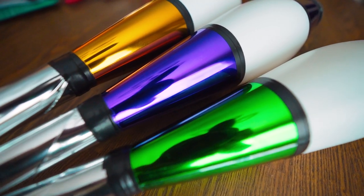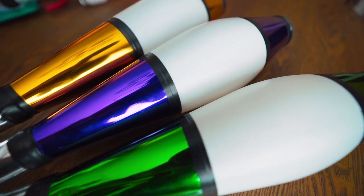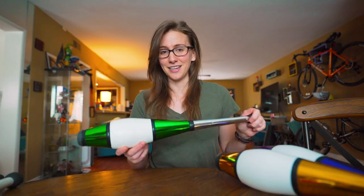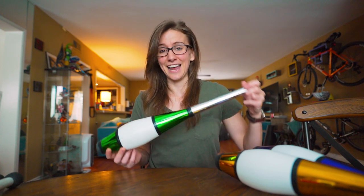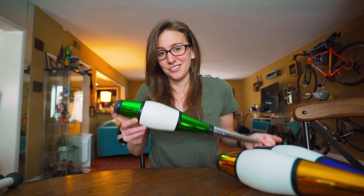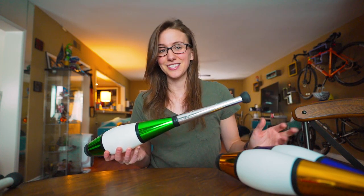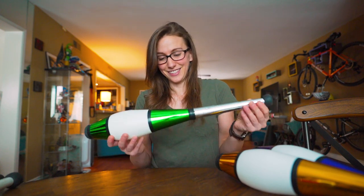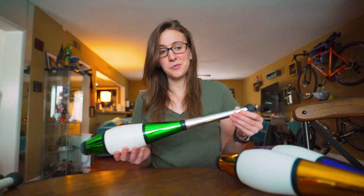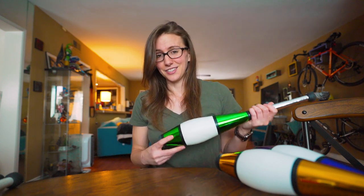You can get those on jugglingwarehouse.com. You can use my promo code Taylor15 for 15% off your order. I want to emphasize I'm not being paid to review these — Juggling Warehouse didn't ask me to do it. I just get a lot of questions from beginners asking which clubs they should get as their first set. Based on all the beginner clubs I've tried throughout the years, these are my favorite. They're the most affordable, they feel the most like a professional club, they're beautiful, and I don't think you can go wrong with them.